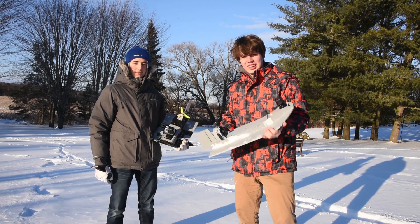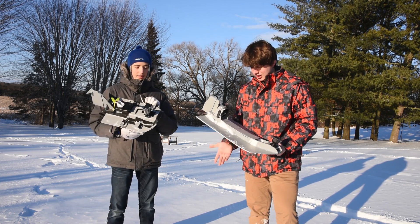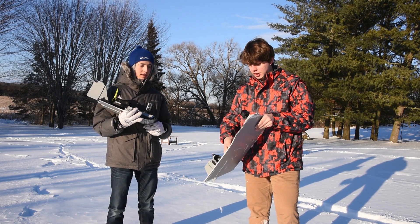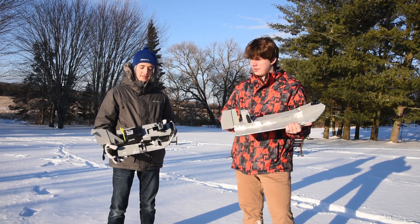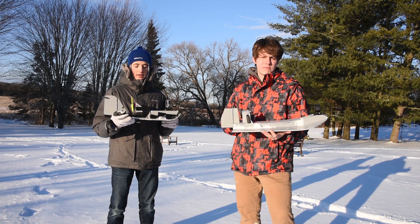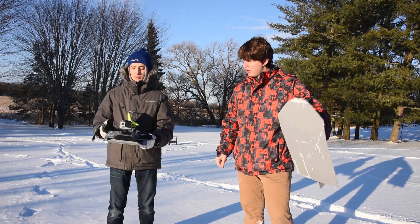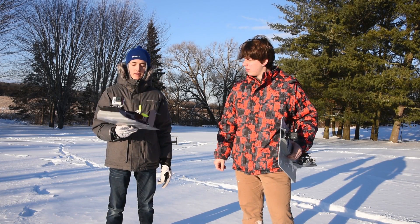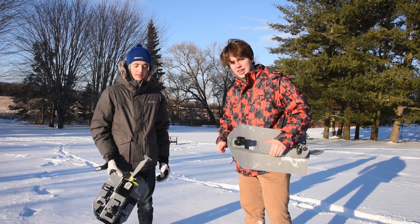We've finally finished building our airboats, so let's hope they work. Mine went through a lot of phases — this is its final form. It started off looking a bit more like a ski-doo and now it's looking more like an airboat, like a swamp boat. We'll see how it goes. Let's get this bread!